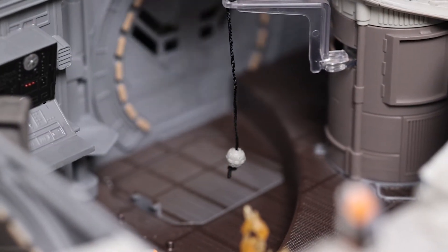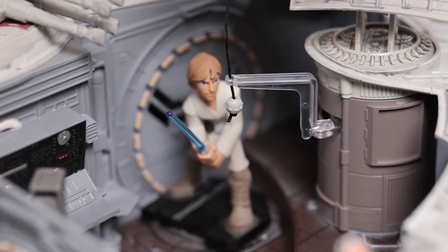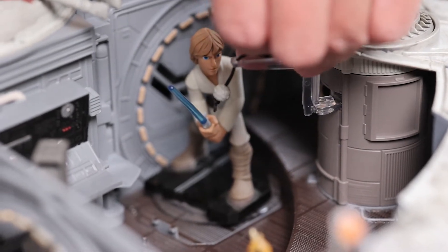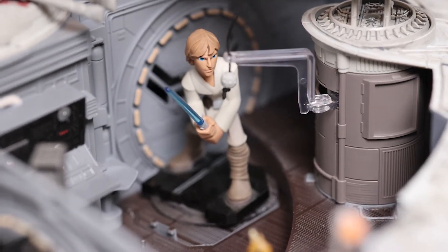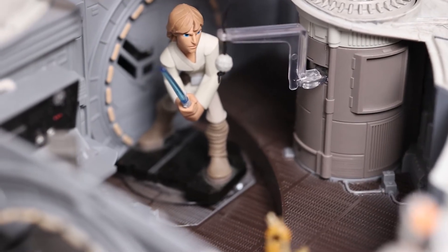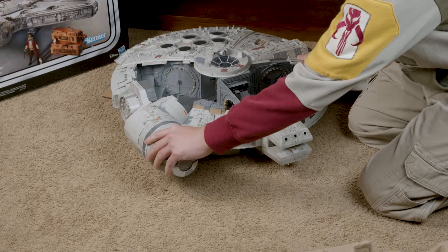The original 1979 Millennium Falcon also had a training sphere, and that sphere was lost when the '79 Falcon was reissued in the early 2000s. But this 2020 version, as you can see, they re-included the training sphere so you can recreate that scene. Now the Luke Skywalker I'm using is not the Kenner version action figure — it's actually the Disney Infinity figurine from the video game. Let's check out the cockpit.